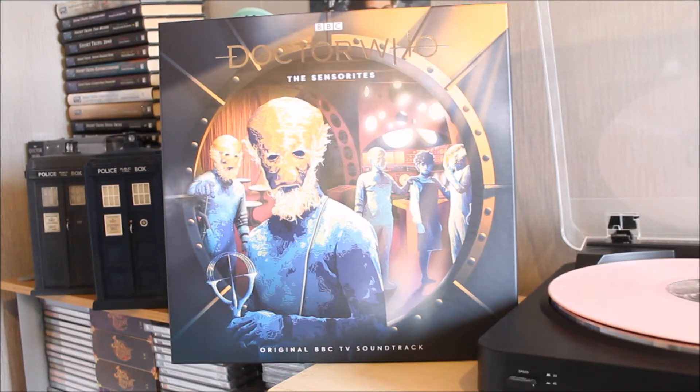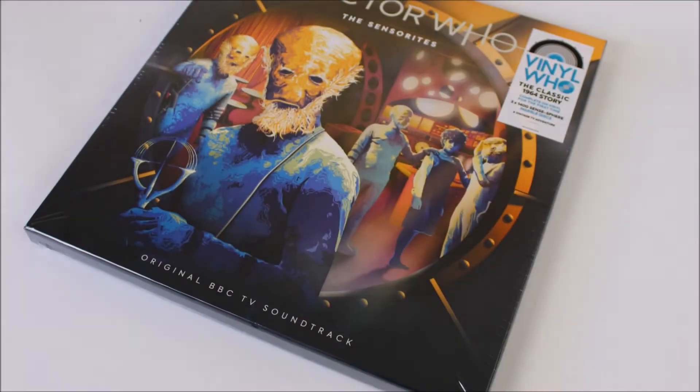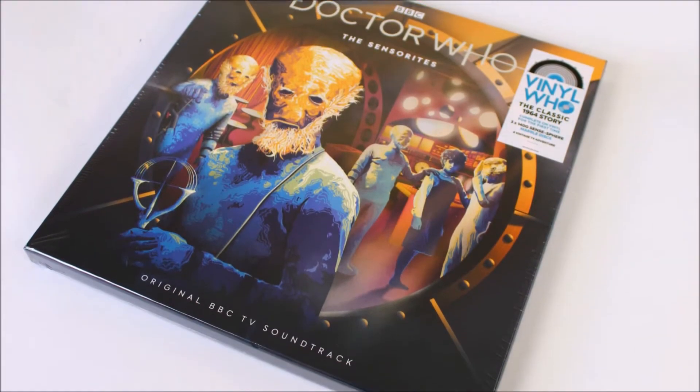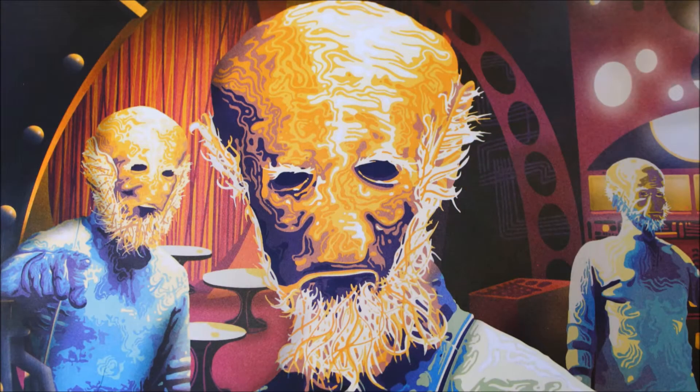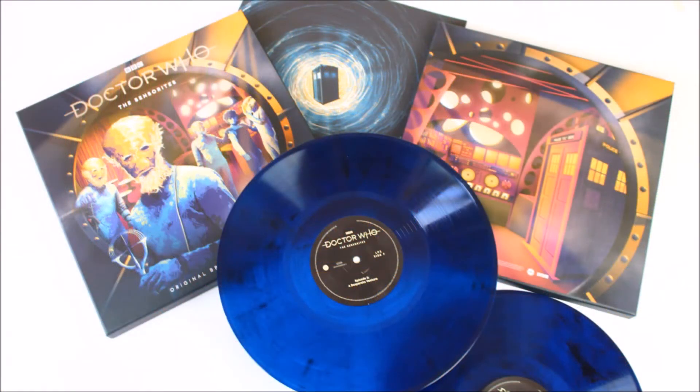This time round you have this absolutely stunning piece of artwork on the front and it will look excellent alongside the other Who vinyl releases. Taking a look at the product itself, this might in fact be one of my personal favourite releases so far as part of the Vinyl Who series. As soon as I opened this vinyl I was greeted by this excellent cover artwork which really symbolises the story while simultaneously keeping it authentic to 60s Doctor Who, and adding that splash of colour really brings it to life and creates a really dazzling collector's piece.